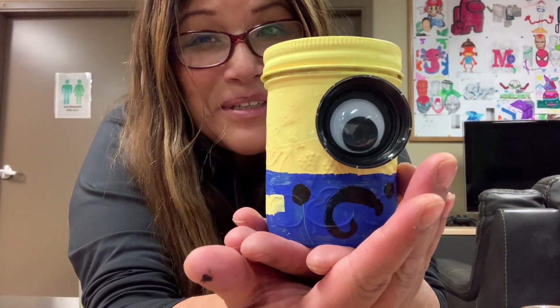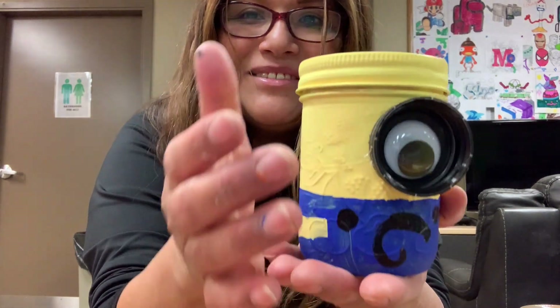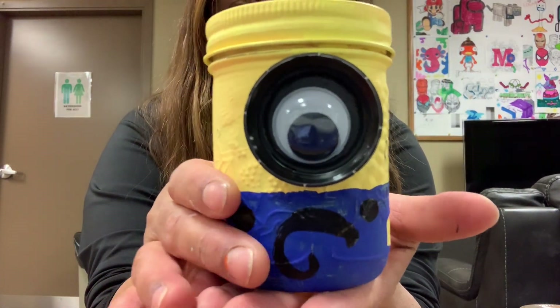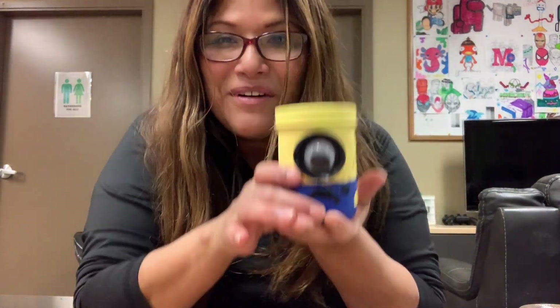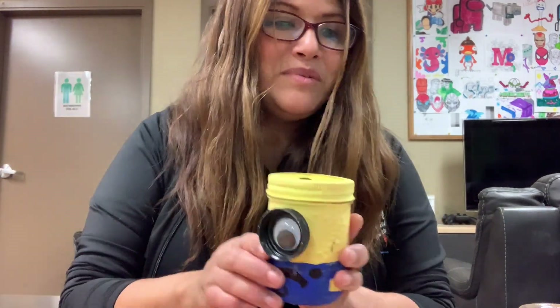Hello everybody, welcome to another craft time! My name is Ruth and today we're going to make this beautiful mason jar bank. How fun is this? Shall we start? Let's start!